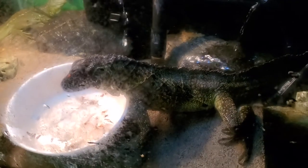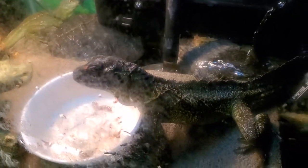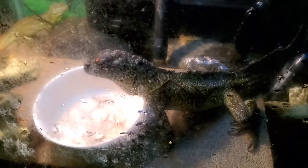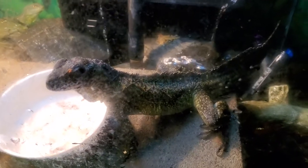Right now she's just picking out a bunch of mealworms that I dropped in the bowl — there she goes for another one. These are gut loaded mealworms. I buy bulk by the thousand, and I keep my mealworms in rabbit food and guinea pig food.